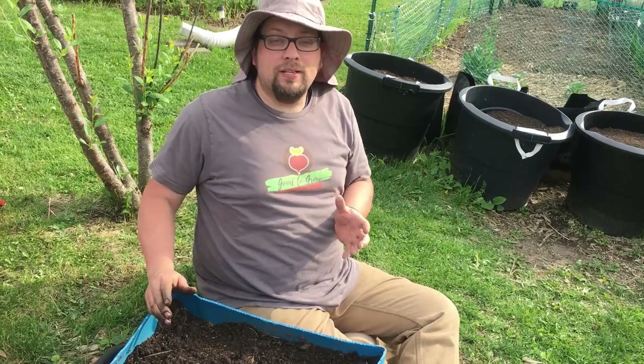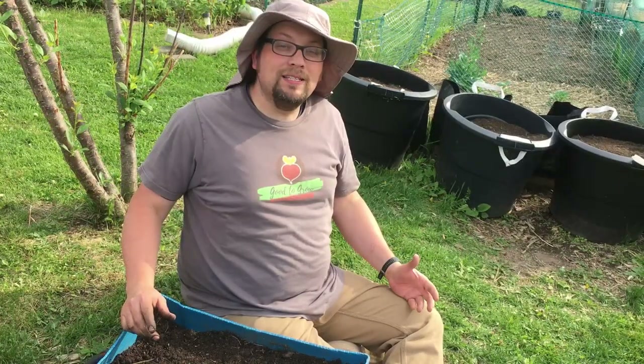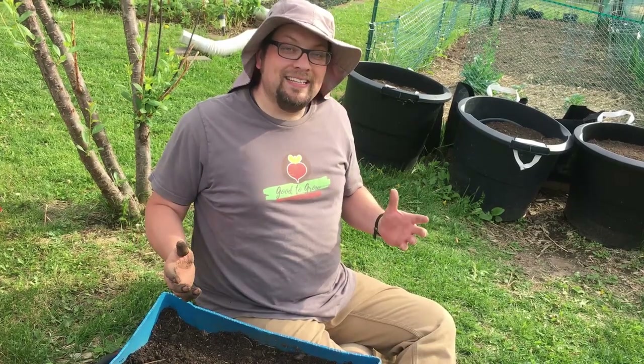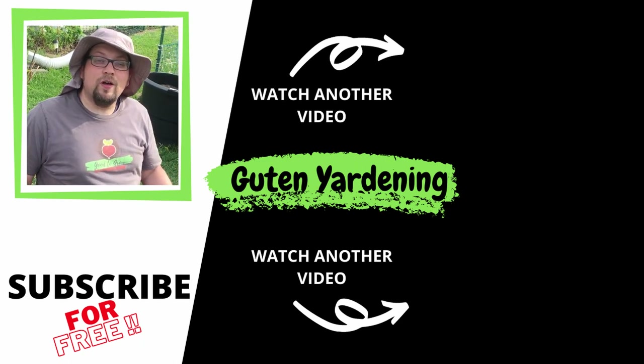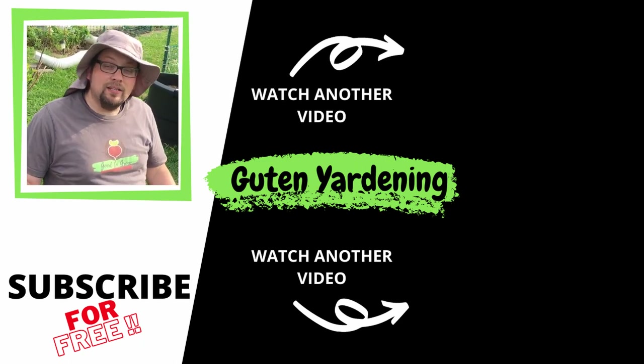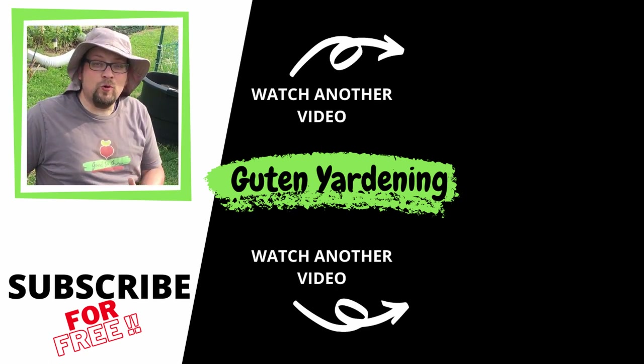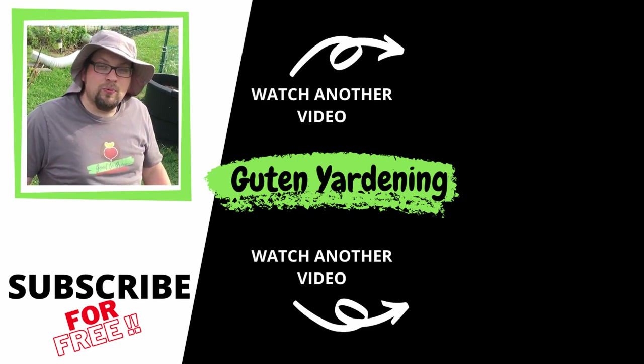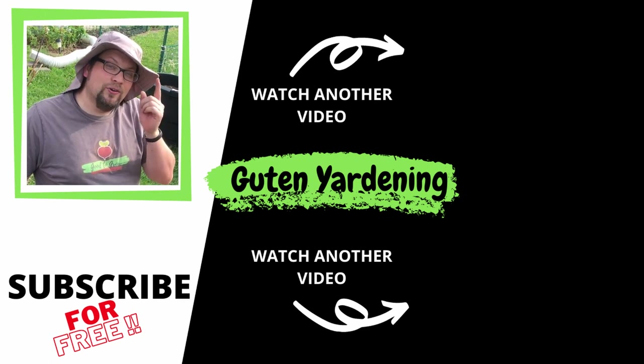We've planted 24 square feet of potatoes — 28 seed potatoes in total. If our yield is anything like years past, we're hoping to get between two to four pounds per seed potato, which in this little area would mean about 50 pounds of potatoes. Stay tuned over the next couple of months to see what we get from these amazing Magic Molly purple potatoes. If you enjoyed this video, give us a like, leave a comment, share it, subscribe, and remember: when you're with us, you are good to grow.